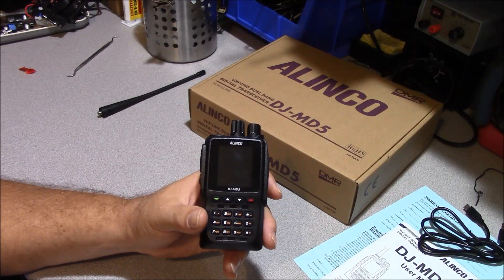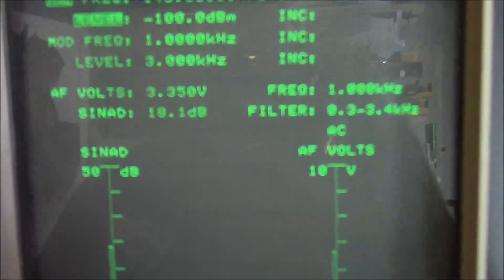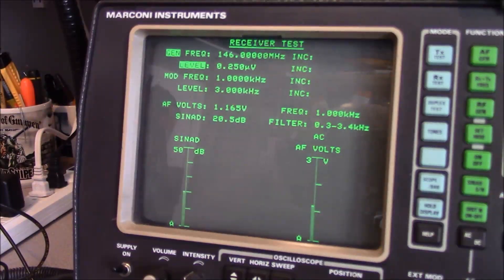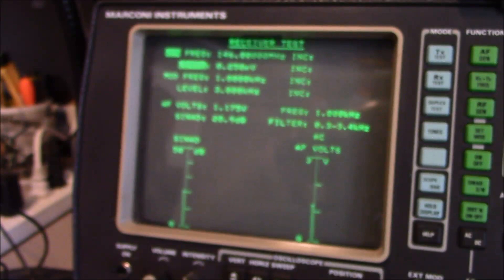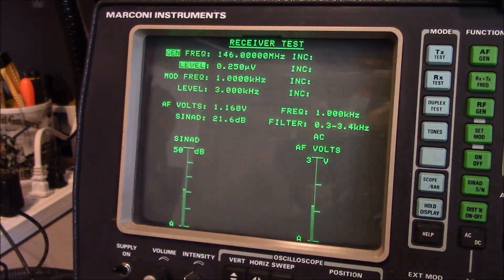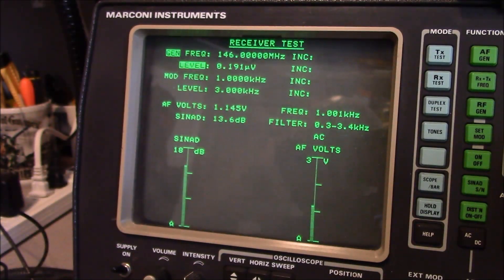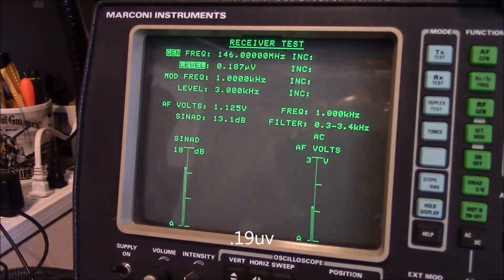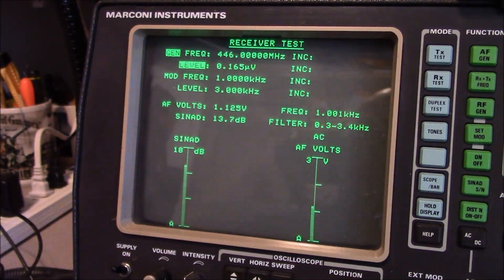Let's put it on the service monitor and see if it lives up to its marketing. For the rated audio test, the radio per the spec sheet will deliver one watt of audio into a 16-ohm load; per the service monitor, it's delivering 3.35, so it's falling a little short of that goal. For the VHF wideband receiver test, the specification says the radio will be at 12 dB SINAD at an input level of one-quarter microvolt. We're doing much better than that at one-quarter microvolt, so we'll reduce the signal level to find where our 12 dB SINAD level resides — somewhere around 1.9. The signal is performing better than specified.